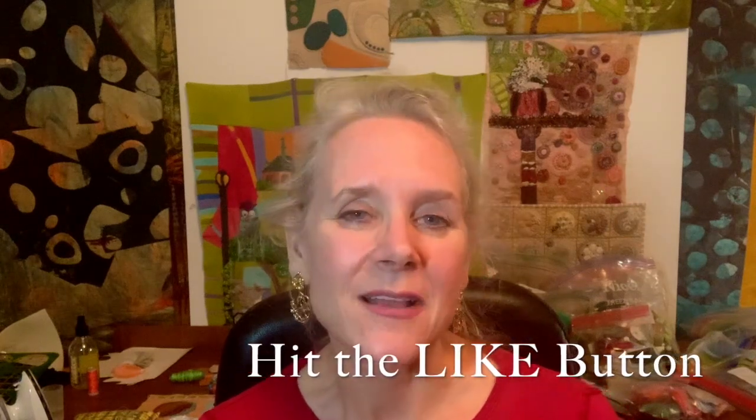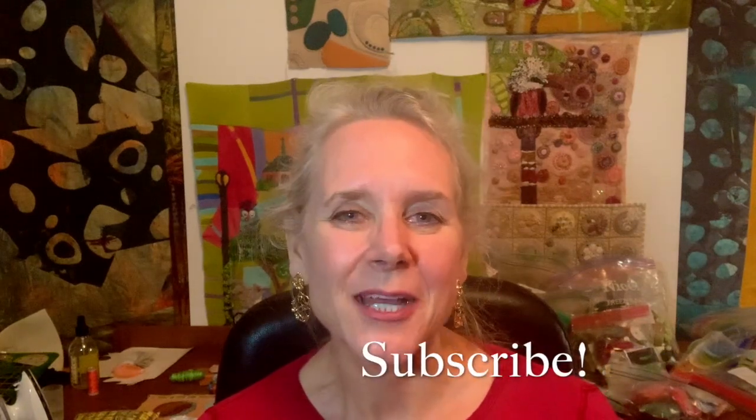So grab something to stitch on, grab some thread, a Milner's needle. Please don't forget to hit the like button and subscribe, and let's stitch together.